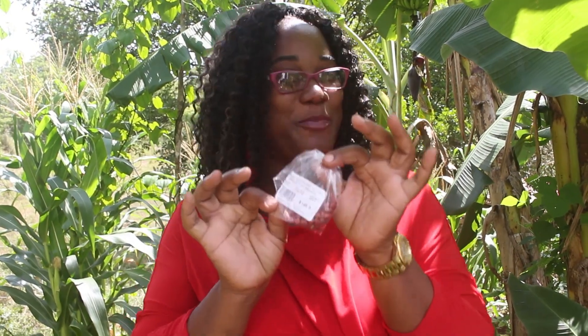My son came home with this bag of peanuts and I said, did you know you can plant your own peanuts? He said no, so I told him: give me six peanuts and I'm going to plant them and let you see that you can grow your own peanuts in the back of the yard so you'll be able to get peanuts to eat.